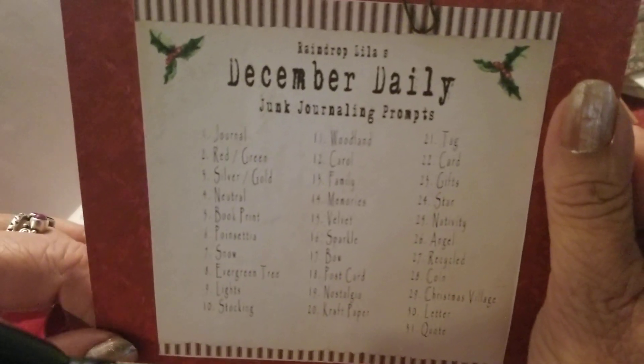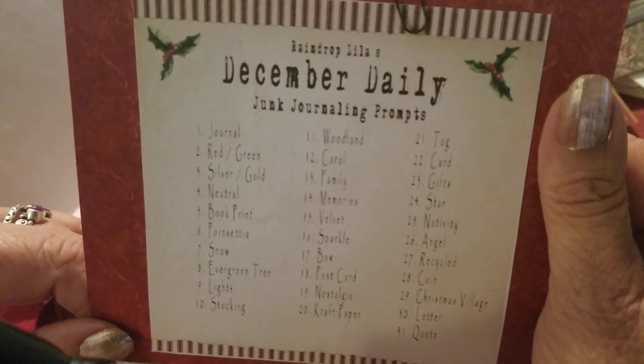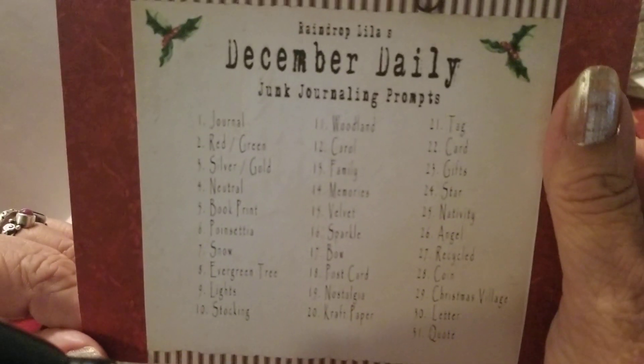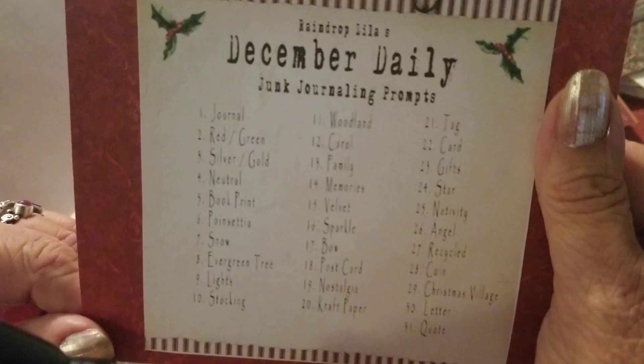Okay, this is part three for December 1st. I'm going to do number two and number three on the December Daily. Day number two, day number three.